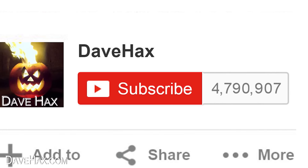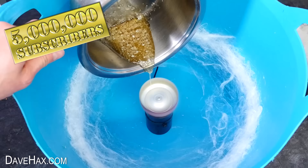To celebrate reaching 5 million subscribers to my YouTube channel, I decided to try building a candy floss, or cotton candy, machine.